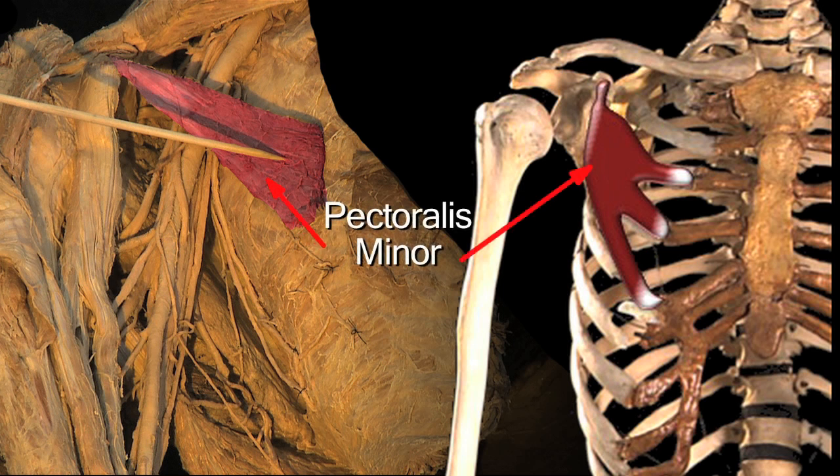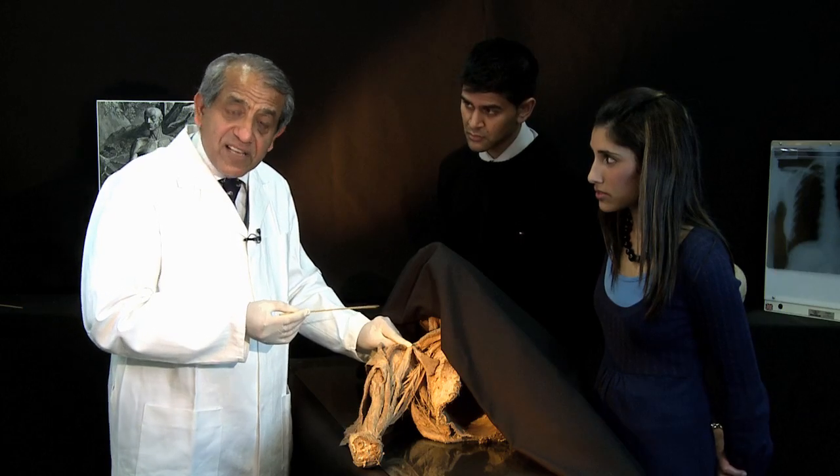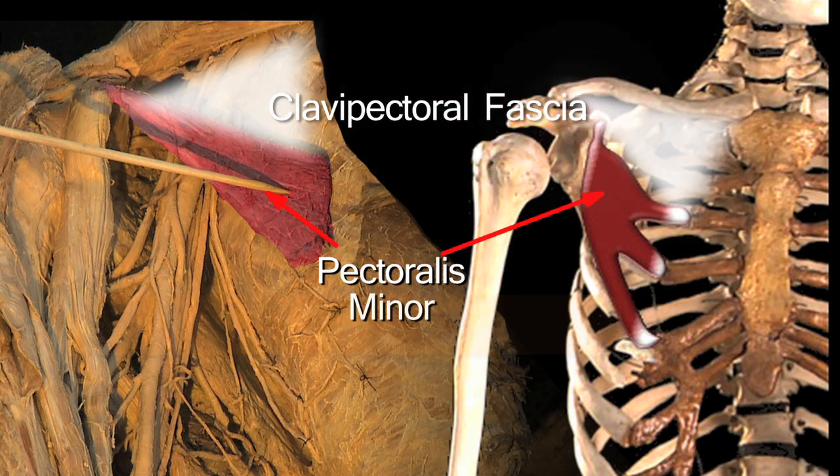Running up from the pectoralis minor to the undersurface of the clavicle is a fascial sheet — a membrane — which has been removed in this dissection. And that has a lovely name: it's called the clavipectoral fascia, because it runs from the undersurface of the clavicle to the upper edge of the pectoralis minor.